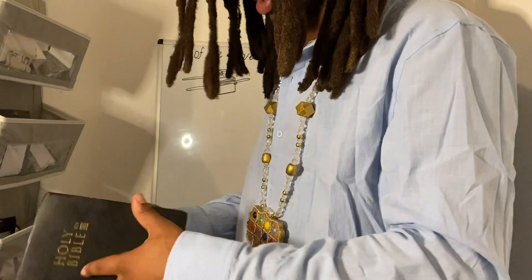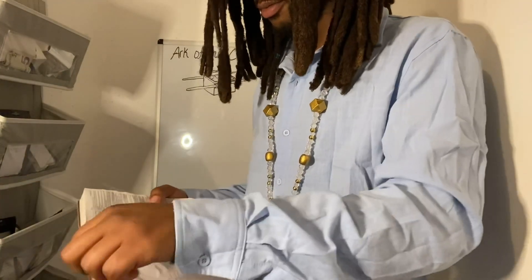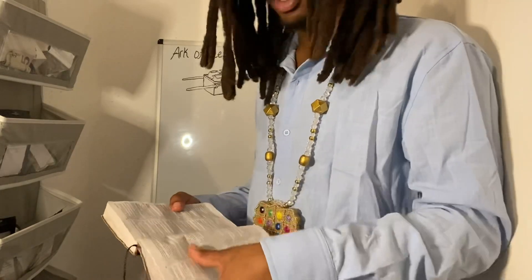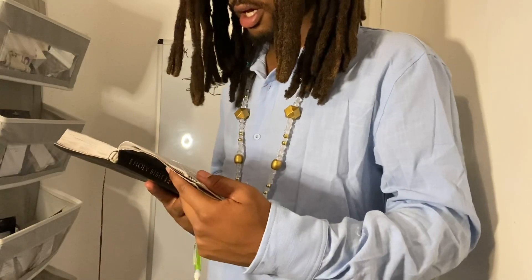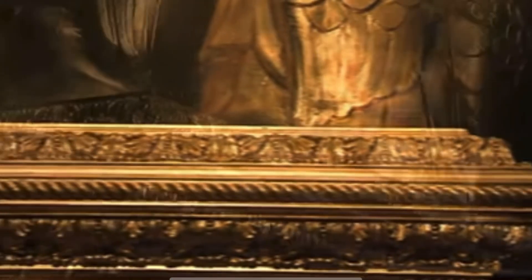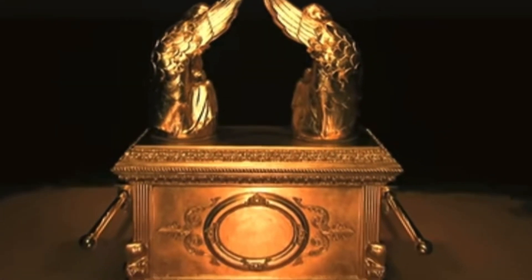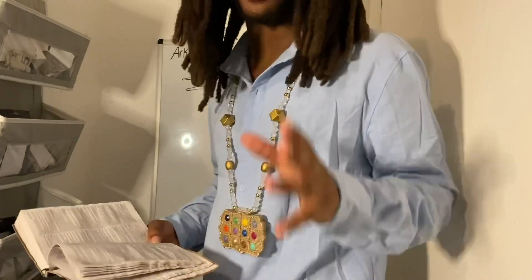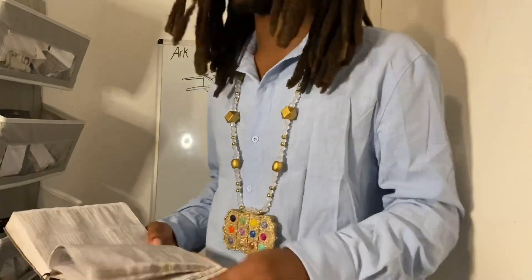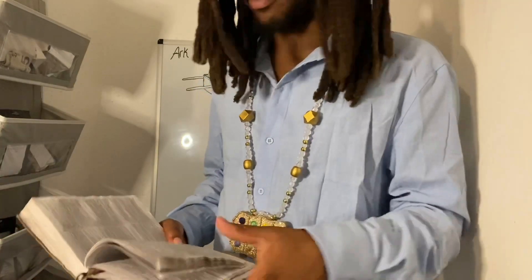This is how the scriptures describe the Ark of the Covenant. In Exodus chapter 25, verse 10, it says: 'And they shall make an ark of shittim wood. Two cubits and a half shall be the length thereof, and a cubit and a half shall be the breadth thereof.' We know that shittim wood is a rot-resistant wood — it's acacia. America does have varieties of acacia wood. It's a very long-lasting wood.